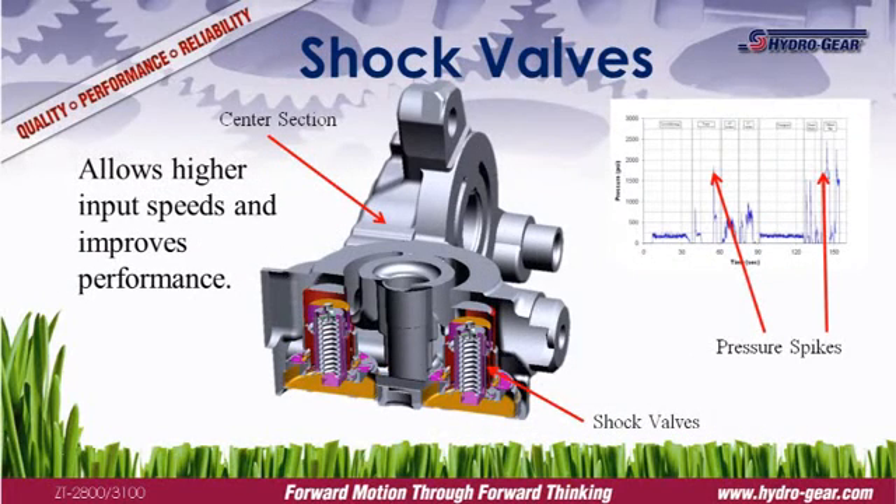A shock valve is a spring-loaded valve calibrated to release at a given pressure. Shock valves are used to trim momentary pressure spikes that occur during fast starts, sharp turns, or similar situations. Pressure spikes can damage the transmission and shorten its life. Hydrogear equips all commercial transaxles with shock valves to protect the system and extend transmission life.